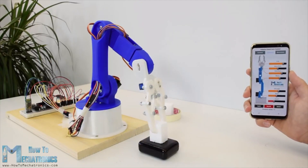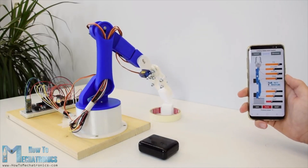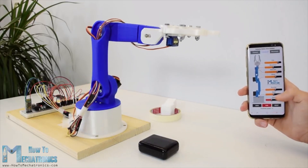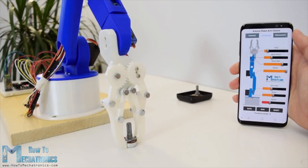I will show you the entire process of building it, starting from designing and 3D printing the robot parts, connecting the electronics components, and programming the Arduino to developing our own Android application for controlling the robot arm.